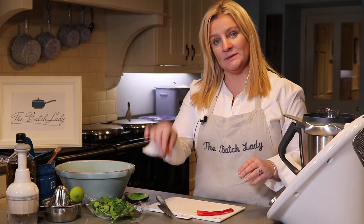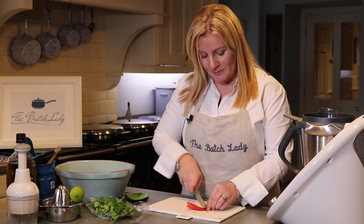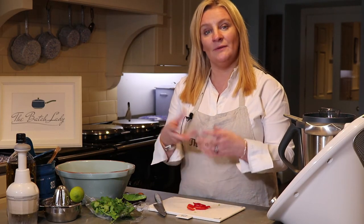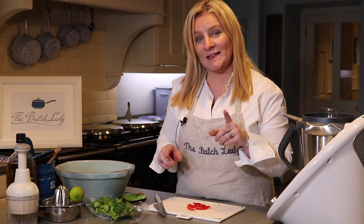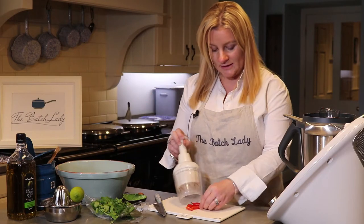If you ever want your guacamole not to go brown, leave your stones in the guacamole. This is cheap and easy — if you've ever bought guacamole from a shop, a tiny little tub costs about two pounds, and once you open it, if you don't use it within two days it goes all brown and watery. With this method you can take out exactly what you need, and if you stay tuned to the end you'll see exactly how I'm going to freeze it — that's the magic of this recipe.